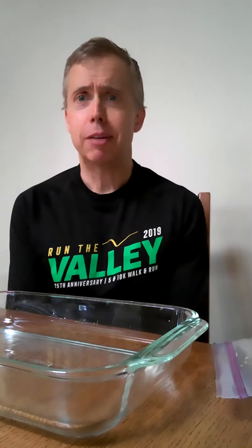Hi, I'm Brian with Golden Valley Park and Recreation Department, here today with GV Home Rec. We are going to be making a bird feeder you can put outside today using some things hopefully you have around your house.